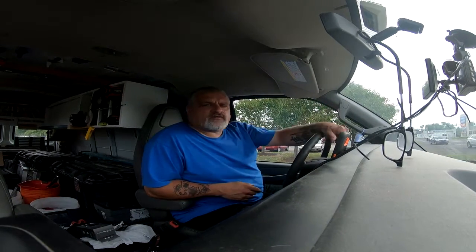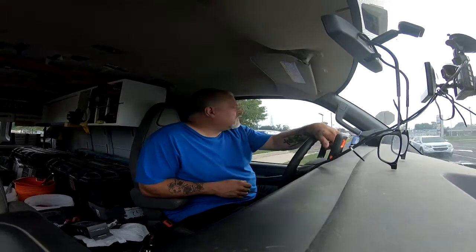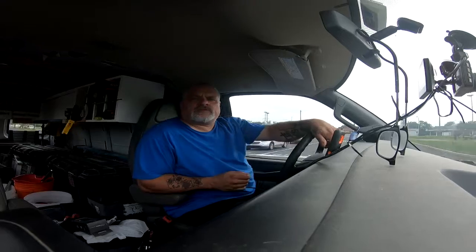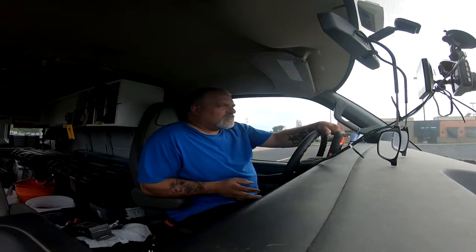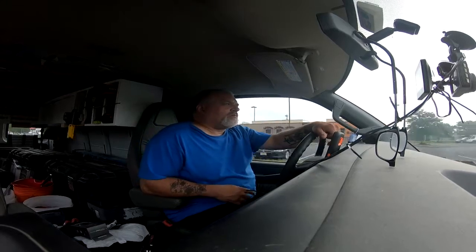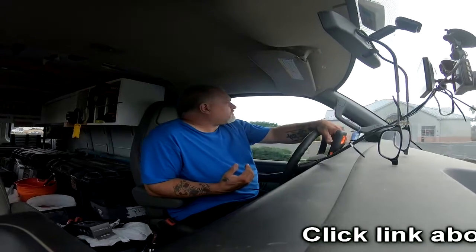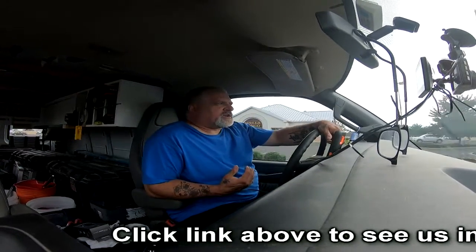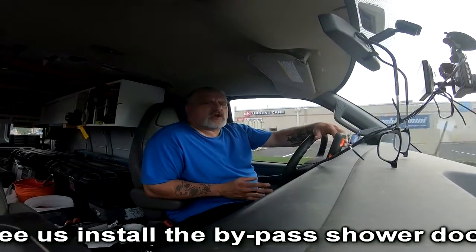It is the 7th of August 2018. Just left Sherwin-Williams store and on the way to the client's house. We put the new shower doors in — that's available in another video, I'll put a link at the top of the screen. The gentleman wanted us to come back and paint his bathroom, so we did a little bit of drywall repair.